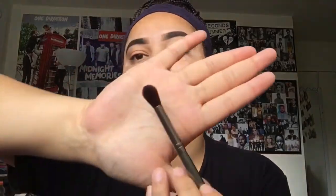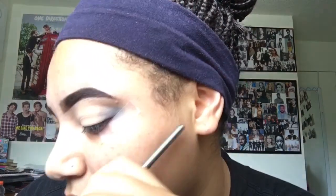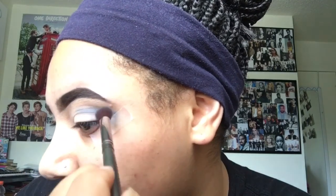Now I'm going to be using the darkest blue from the BH Cosmetics Palette with this blending brush that I always use. That's going to be my transition shade. I'm going to start that in the outer corner of my eyelid — not the inner corner — and I'm just packing that on and blending it up towards the crease of my eye.